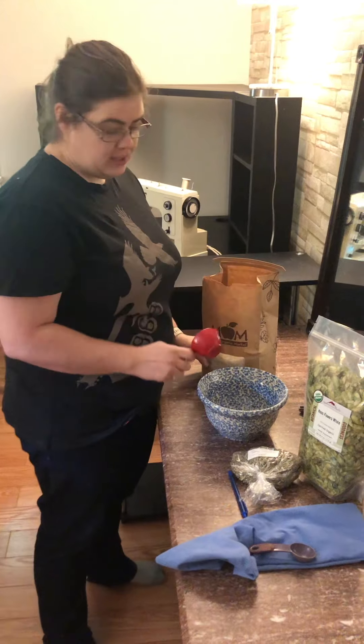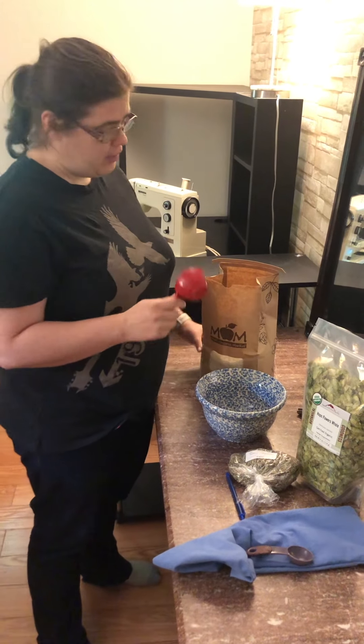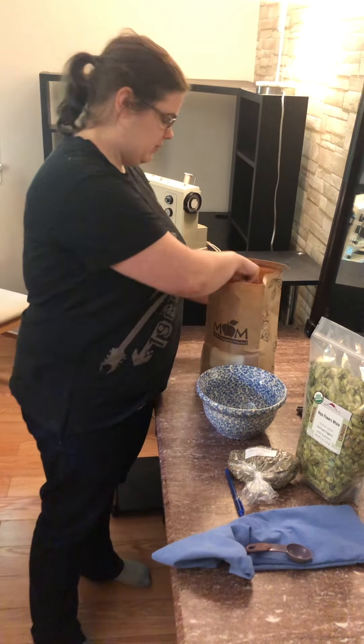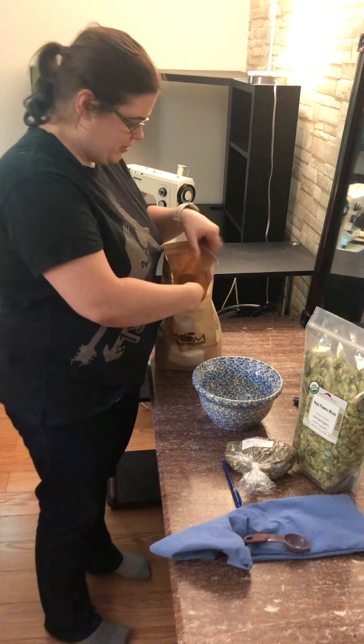I'm going to start. It's going to be a total of four cups of rice, and then we put in some herbs for a nice relaxing smell. I'm going to third a cup so it might take me a sec.